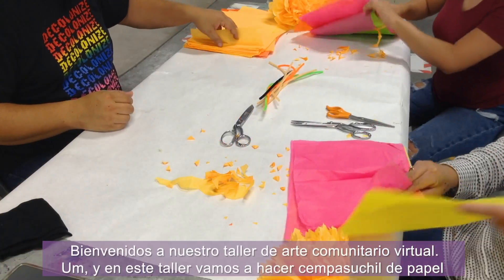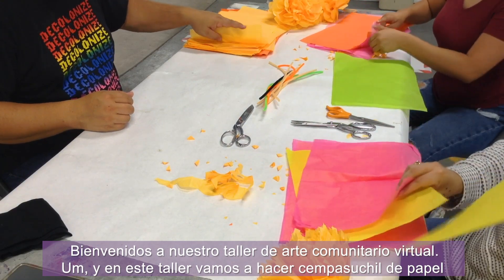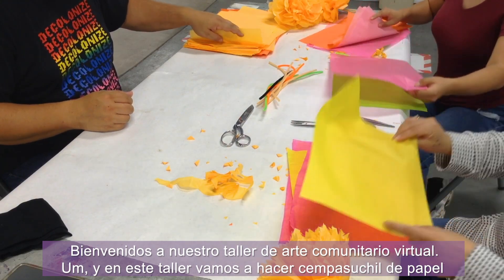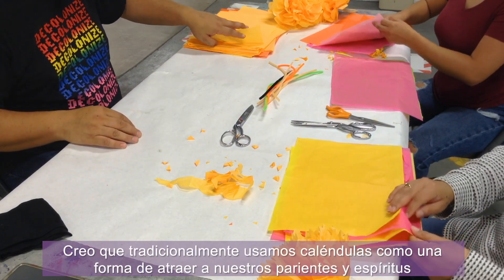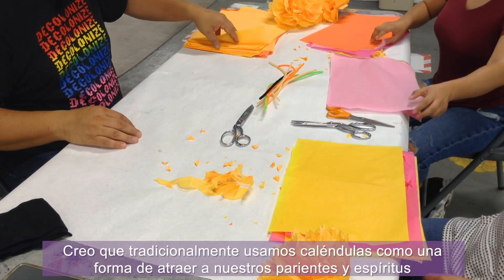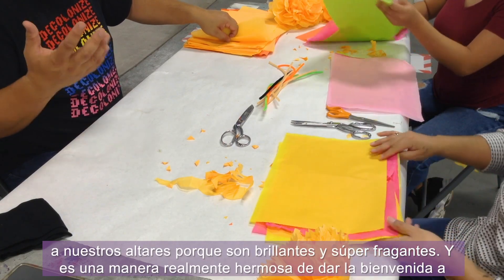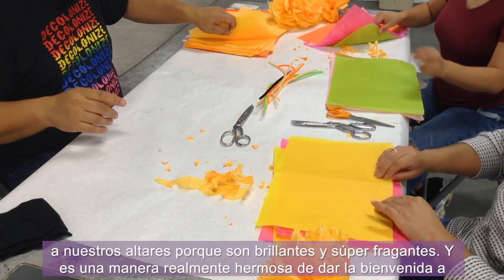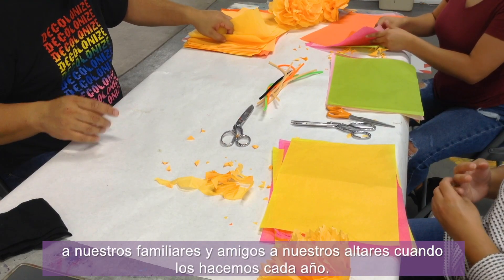Hello friends, we're back again. Welcome to our virtual community art workshop. In this workshop we're going to make paper cempasúchil — paper marigolds or paper flowers. Traditionally we use marigolds as a way to draw in our relatives and spirits to our altars because they're bright and super pungent. It's a really beautiful way to welcome our relatives and friends to our altars when we do them each year.